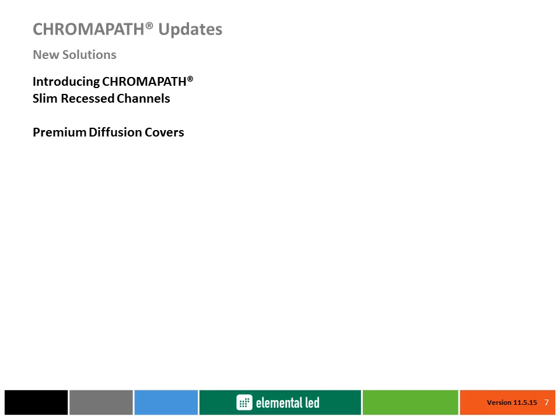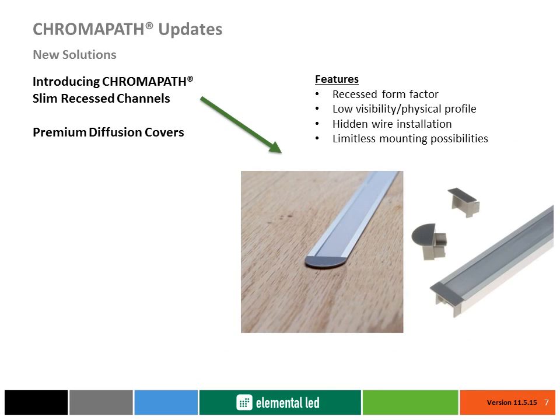Introducing Diode LED's newest addition to the Chromopath series: premium diffusion covers and slim recessed channels. Engineered with all Chromopath's patented features, the slim recessed channels are designed with a lower physical profile and recessed form factor to provide limitless mounting options and more discreet wire management.